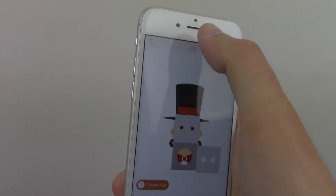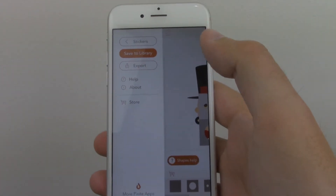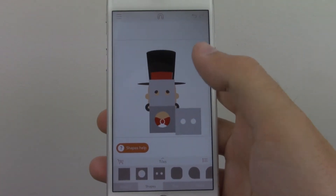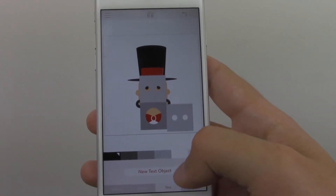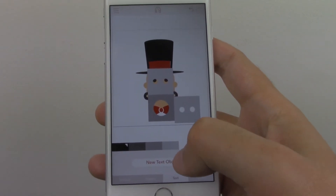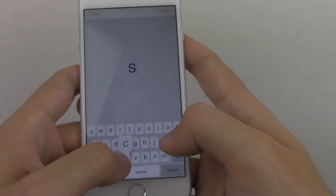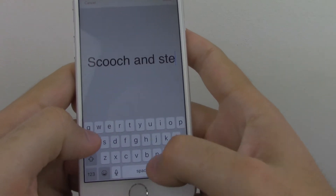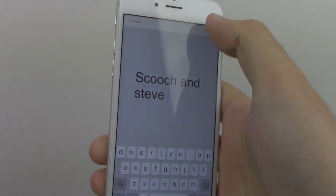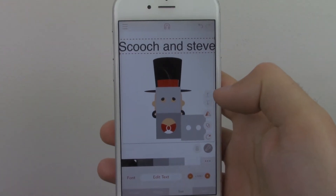I think I'm not really that big into stickers, but I do find that creating images is super valuable, as you can tell from some of my other reviews. But let's say Scooch and Steve — there we go. I can just add all this chaotic stuff to this image.